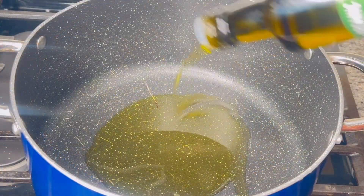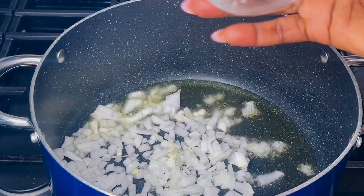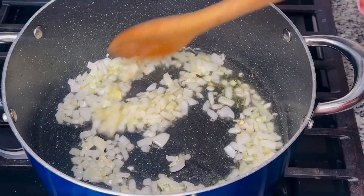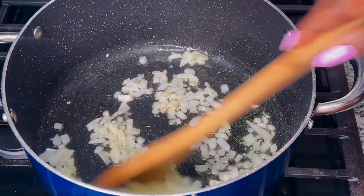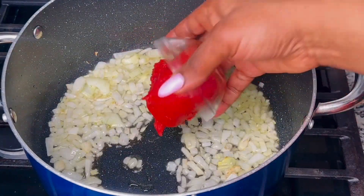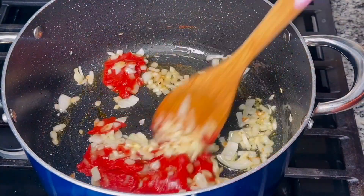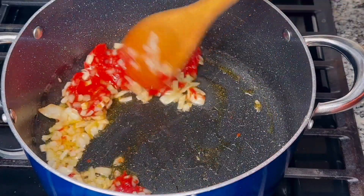In an empty pot, I will add about a quarter cup of oil and allow it to heat up for about a minute. Then I will add a medium-sized chopped onion and give it a minute or two to sizzle out all of its flavor. I will add six ounces of tomato paste, take my time to work it in, and cook for about three to five minutes to develop that sour taste.